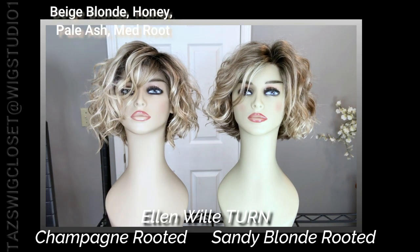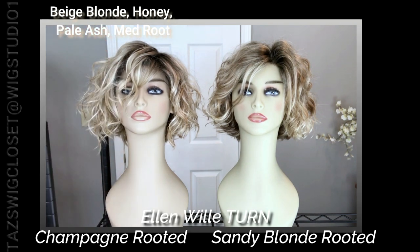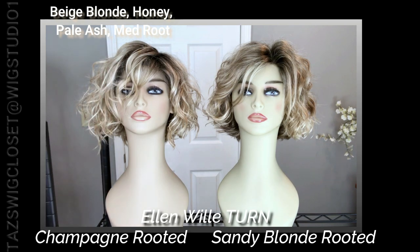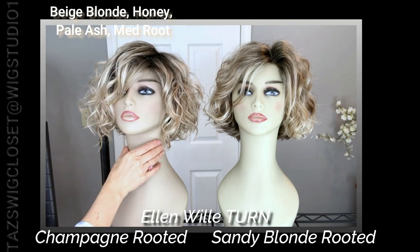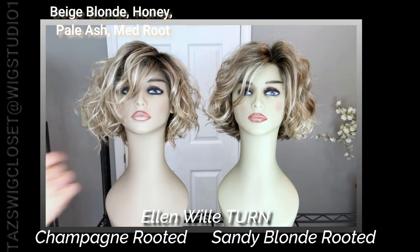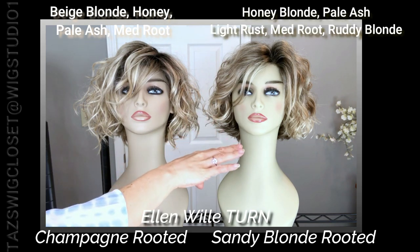Now we're going to take a look at the differences in color. On the left-hand side is the champagne rooted — it's a light beige blonde with some honey mixed in, and then some platinum. All of that is on a medium brown root. It's light and bright around the face and more neutral to cool in tone.